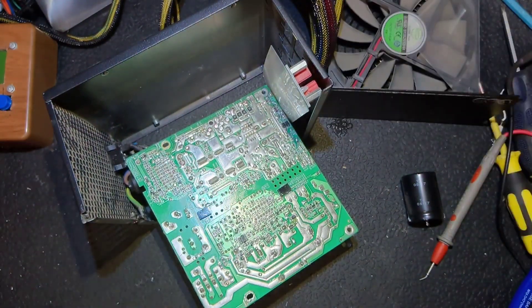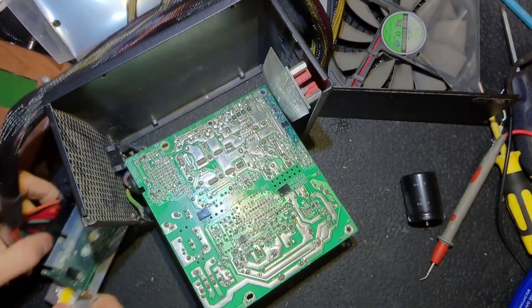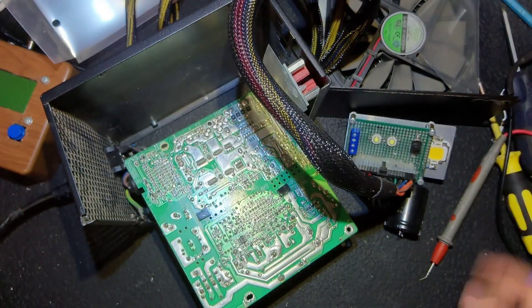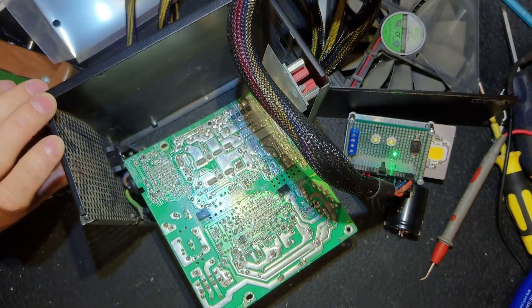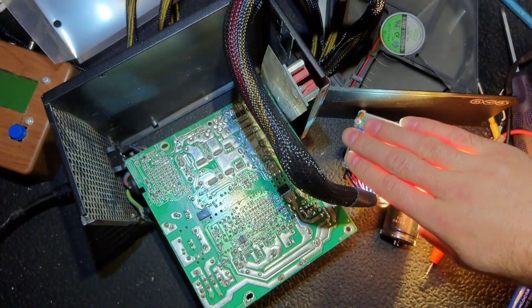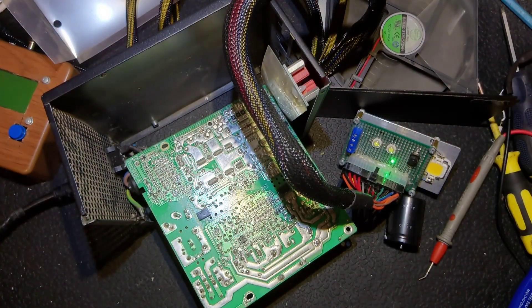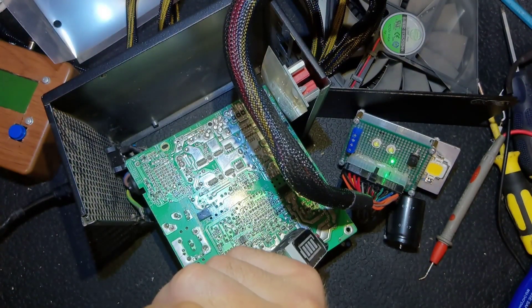This time I decided to record all the process — maybe it's not the best decision, maybe I should just show you the important parts. But just for a change I made it like this. And as you can see, the PS_ON light is on — the power supply turns on. Now I'm going to put everything back and discharge the main capacitor.